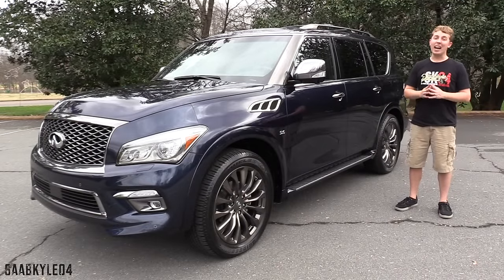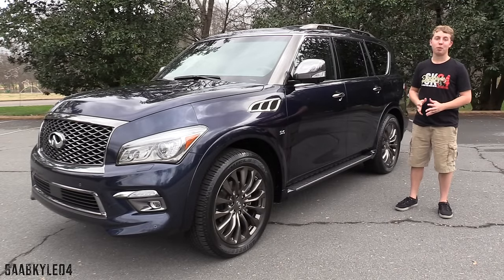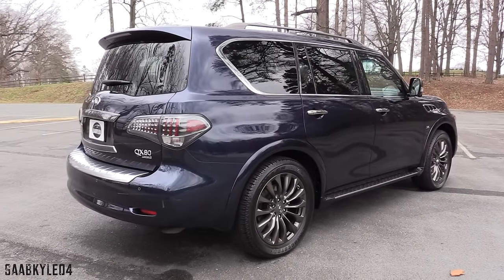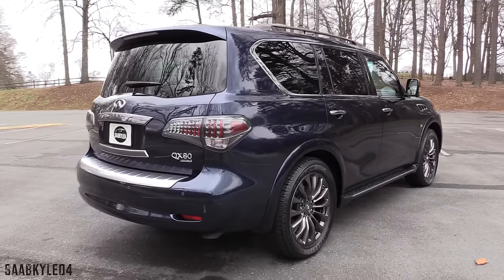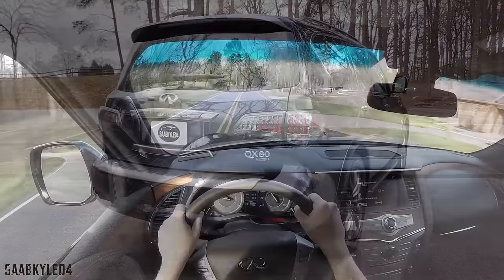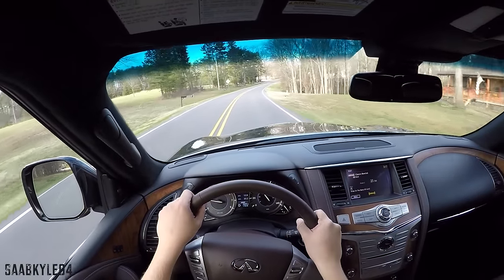Probably one of, if not the nicest, full-size SUVs I've ever had the pleasure of driving. This is going to be a detailed, in-depth review of the QX80. We'll start it up, show the engine, get an exhaust clip, go with the performance data, take a thorough road test, and show you many of the unique aspects throughout the interior as well as exterior.